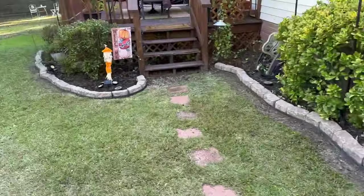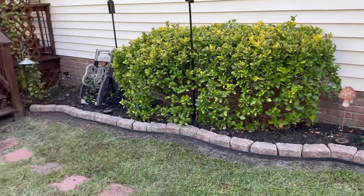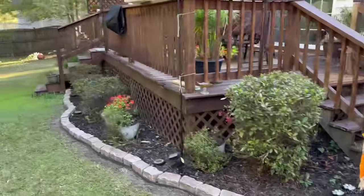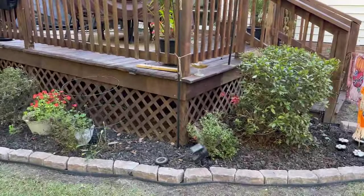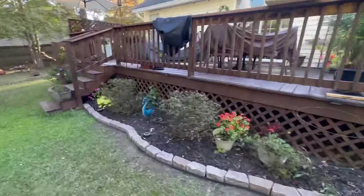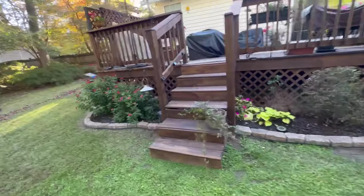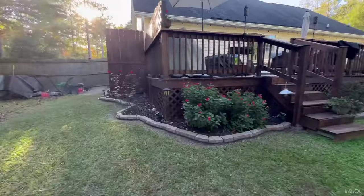Here's a quick look at what the entire space looks like after all of the brick edging has been applied to the landscaping. I am in love with this — it looks amazing! I am so glad that I decided to do this. Everything now looks so nice and clean, and I don't have to worry about the mulch spilling over anymore. This is definitely a win-win.